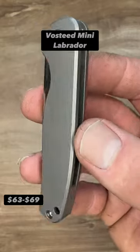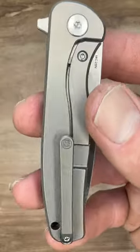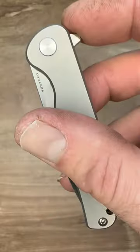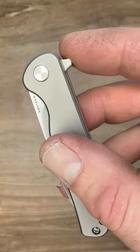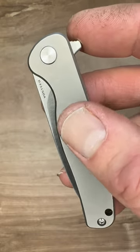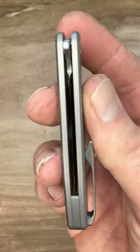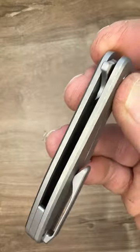Hello friends and knife nerds! Here we have the Vosteed Mini Labrador. This is a very cool release by Vosteed. It is a small knife at just 1.95 ounces and 6 1/8 inches when deployed. The blade is 2 1/2 inches, a hair over that actually. And we have some premium parts at a very small price tag — I think this is just $60 right now.